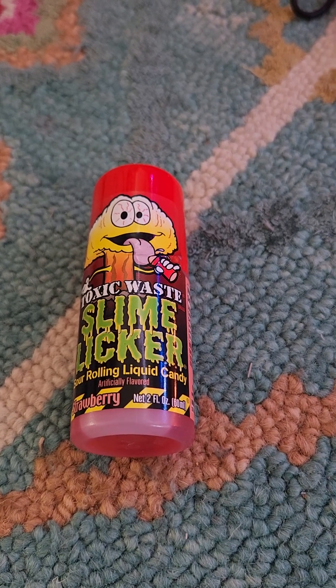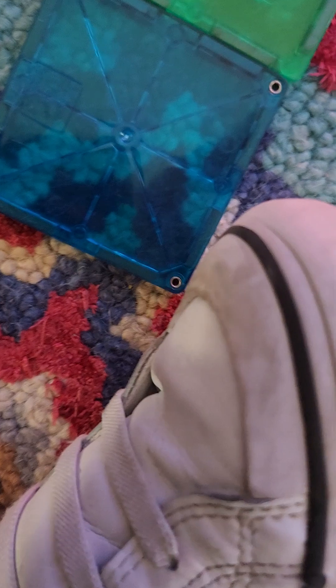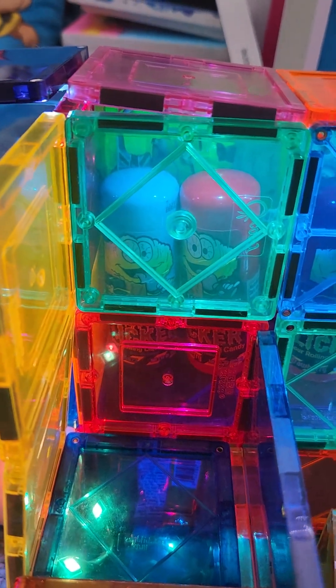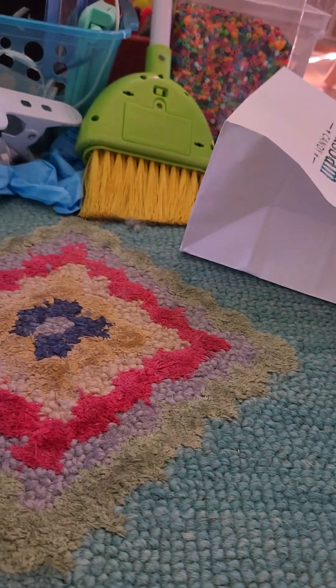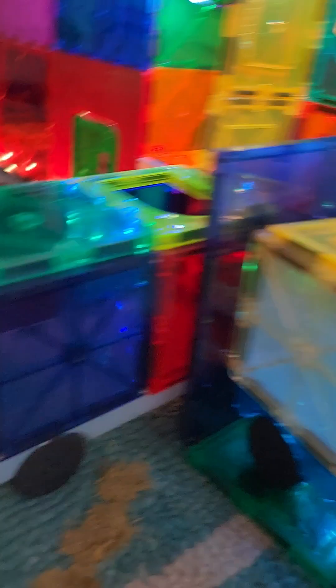So here we have slime lickers. I don't think that's still a trend, but I love them. So three slime lickers so far — now I have four, and then five. The blue raspberry one is five. Six, and this is still red. Seven. And then we have the slime licker squeeze. I haven't tried it yet, but they say it's really sour. So now I have all my slime lickers. I really love the red ones.